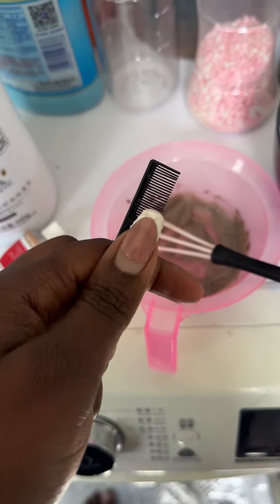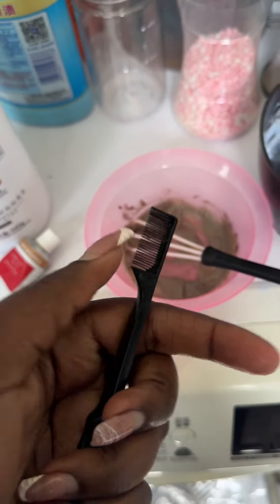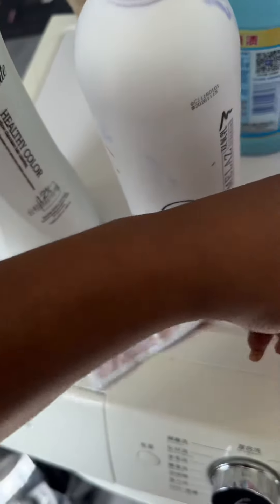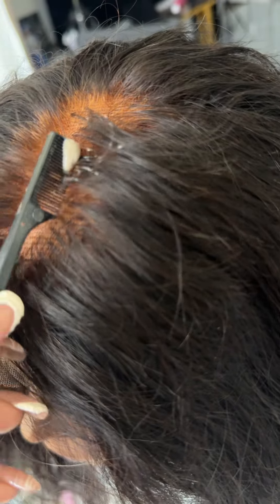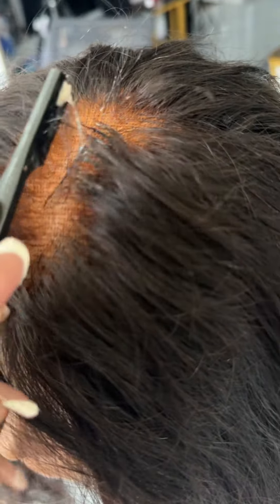Then I use a comb to apply the color to the roots — just put the color like this and comb it through. I'm holding my phone so I can't do it perfectly, but the color is meant to be spread along this section, not quite touching the root.